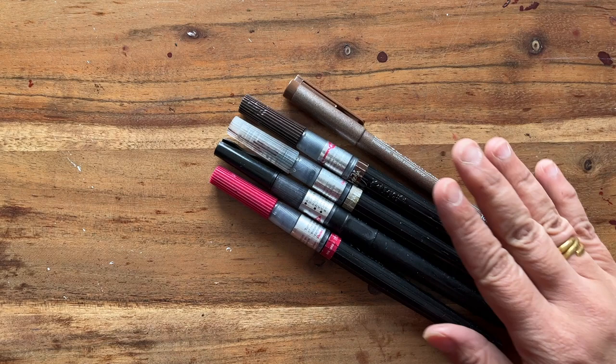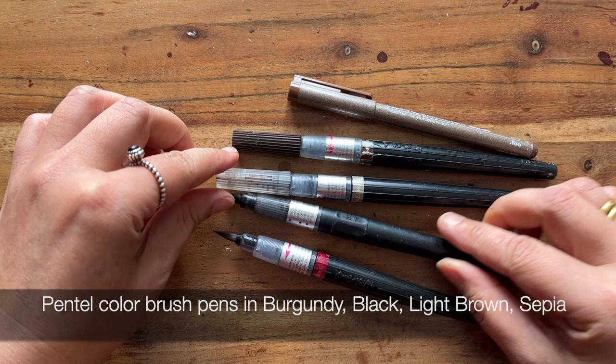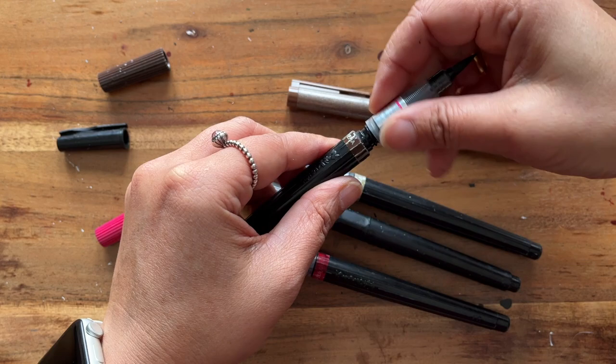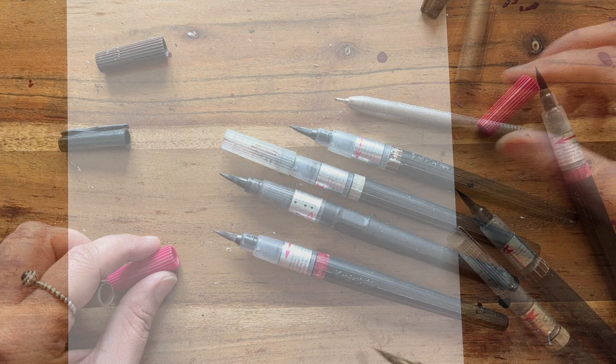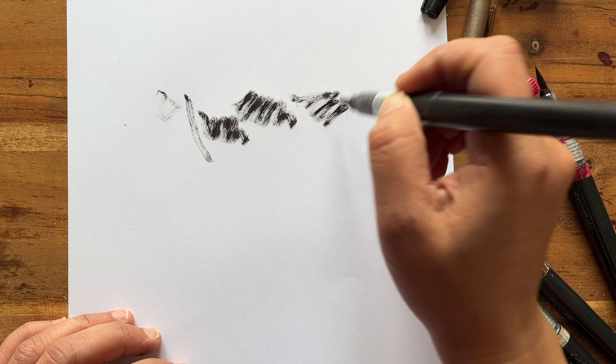These are my beloved brush pens — they are by Pentel. I've got one in burgundy, one in black, and this is my absolute favourite: sepia. I've got several cartridges for that as the barrel actually comes off. These come as refills which is really handy because I use this brush pen so much. I also have a sepia version of a Copic multi-liner. If you don't squeeze it you get these lovely textural marks which I absolutely adore.